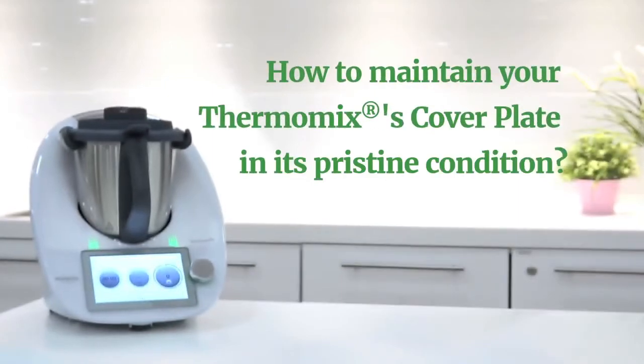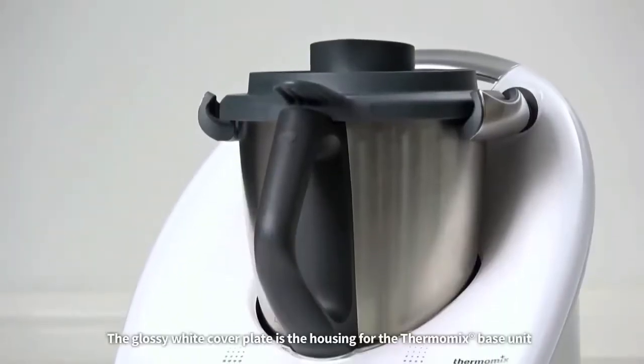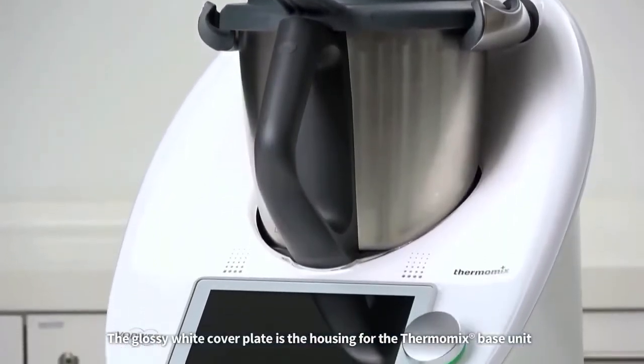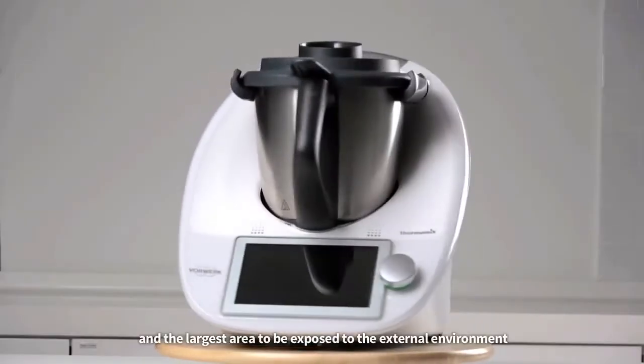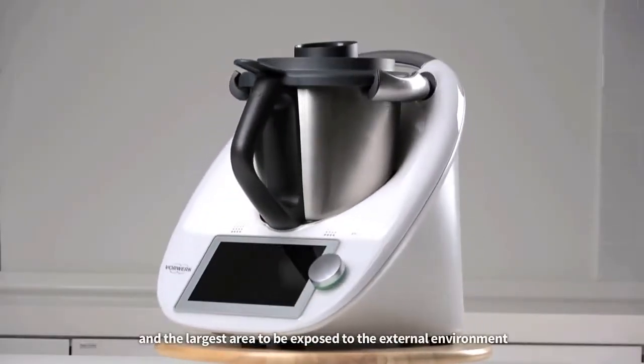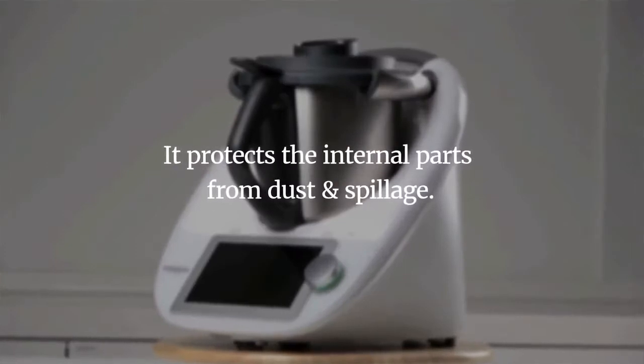How to maintain your Thermomix's cover plate in its pristine condition? The glossy white cover plate is the housing for the Thermomix base unit and the largest area to be exposed to the external environment. It protects the internal parts from dust and spillage.